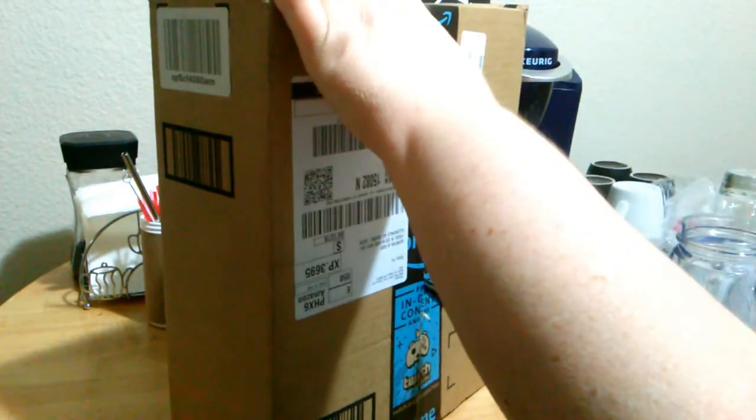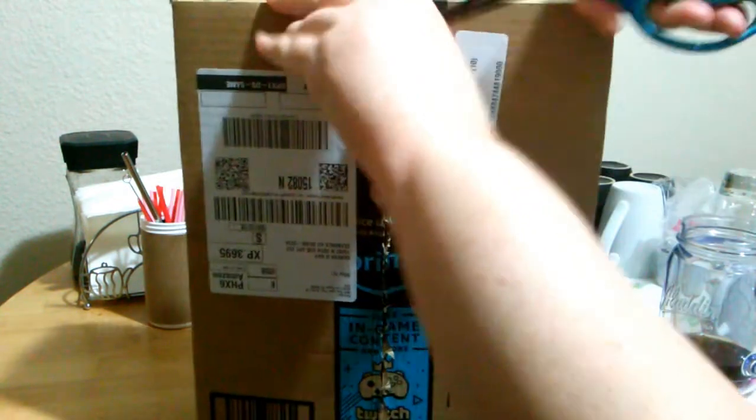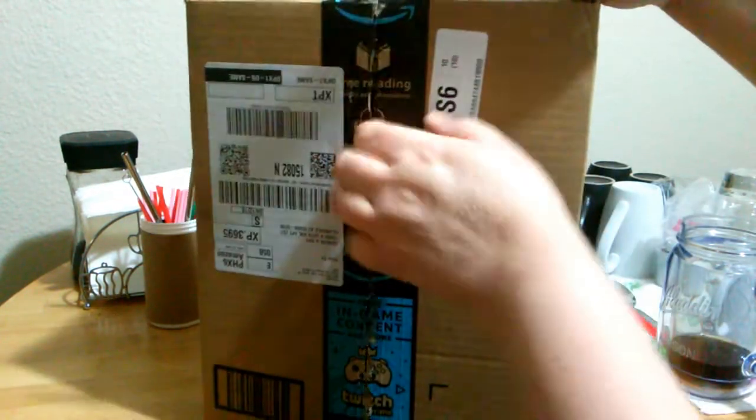It just got here, just came to my door right now. I waited all day for this to get here — I am falling asleep, I am so tired waiting for this.